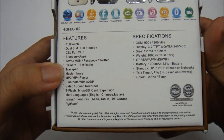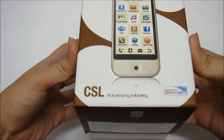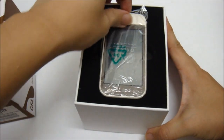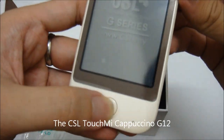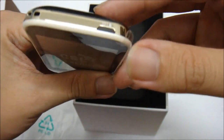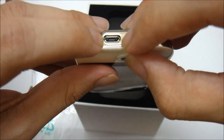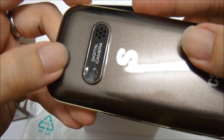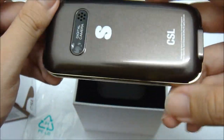Now let's get to the unboxing part. Open it up — so this is the G12. You can see the trackpad is at the bottom, the power button is at the top, and at the bottom you have the USB port and also the hands-free headphone jack. At the back, the digital camera is over here and also the speaker next to the camera.